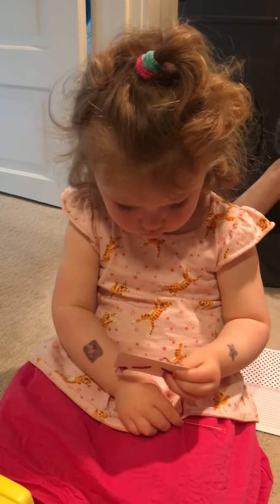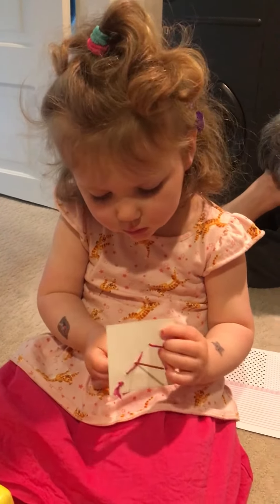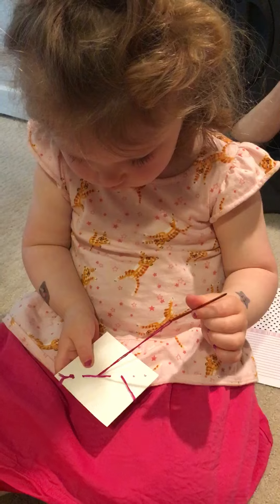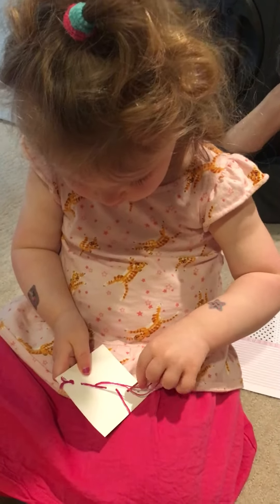Let me know if you want a hand. You got it, you found the next hole. Go ahead and pull it all the way tight. There she goes.